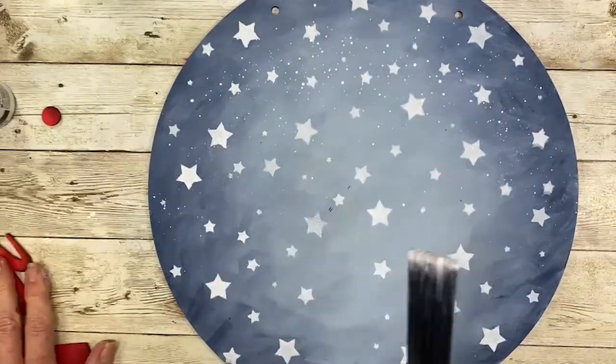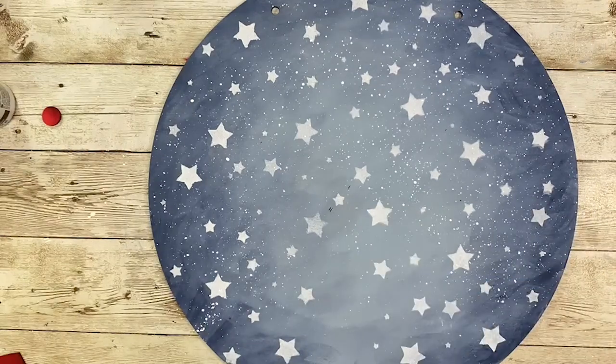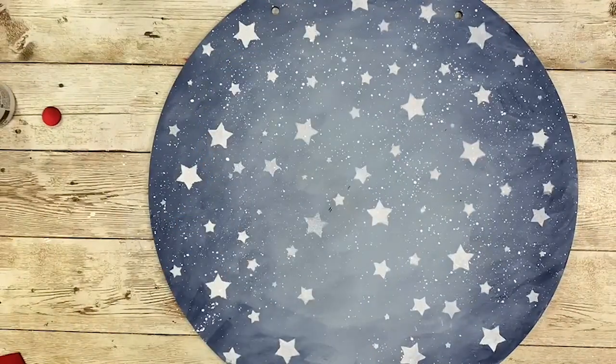I wanted to add a little more design to the background, so I decided to add some splattering of Snow White. I'm using the splatter brush to flick on little sprinkles all over the entire background, and I was pretty heavy-handed with this — I thought it would give a lot more interest if there were a lot more stars.